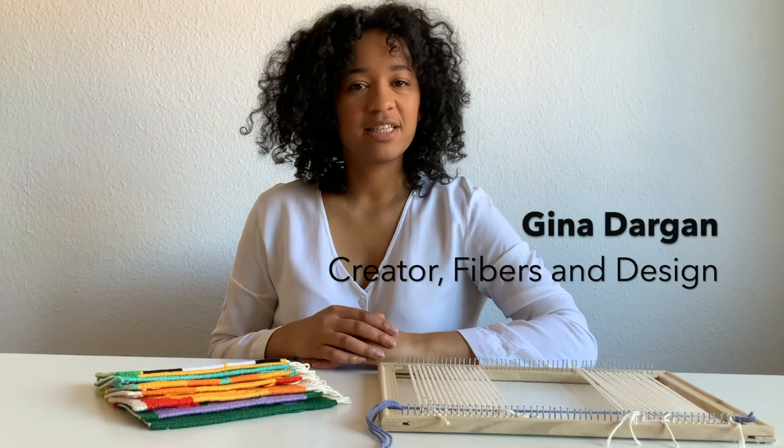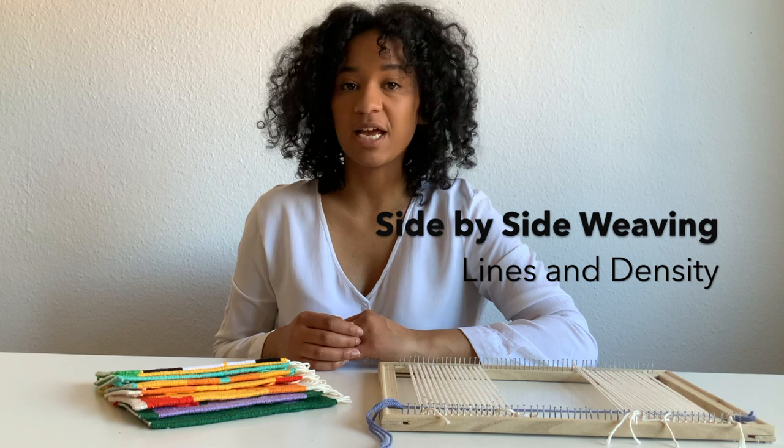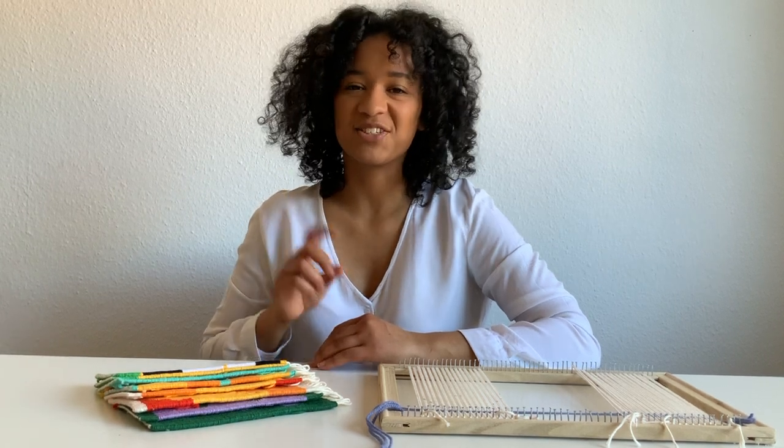Hi everyone, I'm Gina, the creator and hands behind Fibers in Design, and in this tutorial, I'm going to tell you about my new ebook called Side-by-Side Weaving, Lines, and Density. Let's get started.